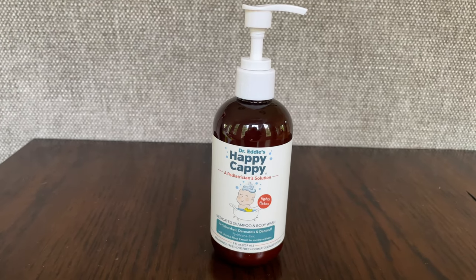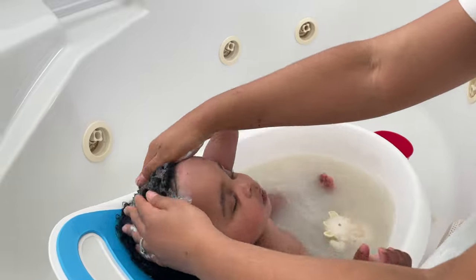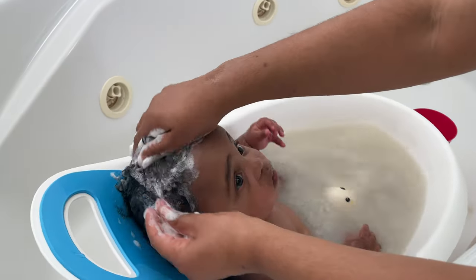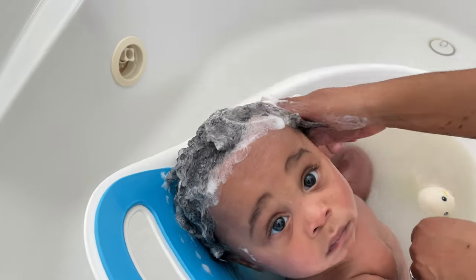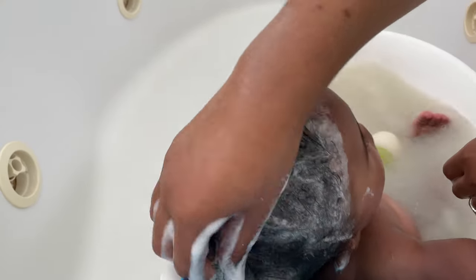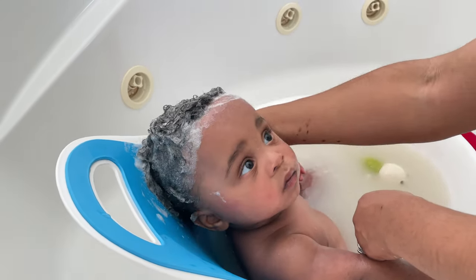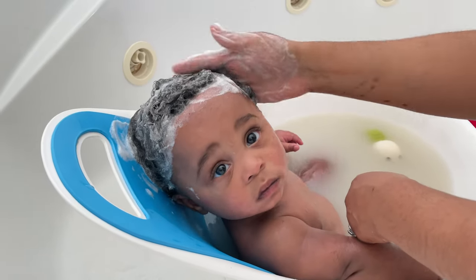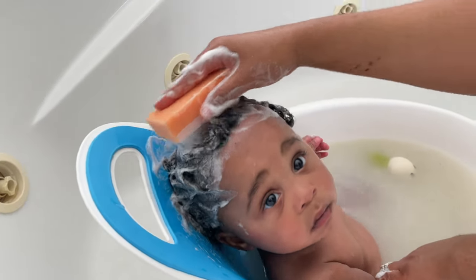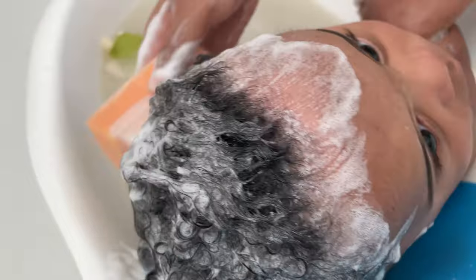This is Happy Cappy. This has been wonderful for his cradle cap, and a couple pumps is really all you need. I'm going to start massaging that into his hair. This is a medicated shampoo — I picked it up on Amazon — and it's specifically formulated for seborrheic dermatitis, which is also known as cradle cap when it's on the baby's scalp. I've tried several shampoos and our pediatrician also recommended Selsun Blue, but nothing has worked quite as well as Happy Cappy. I'm also going to grab this little spongy brush from Amazon to further massage it into his scalp and help loosen any flakes.